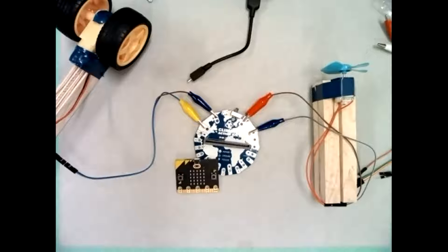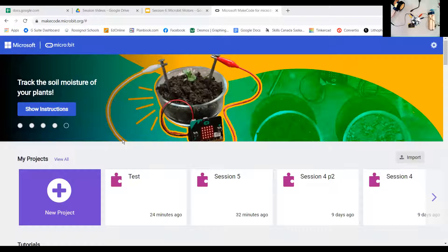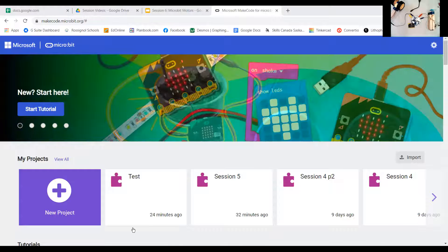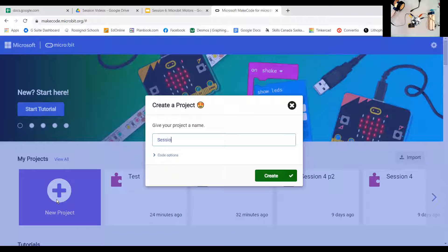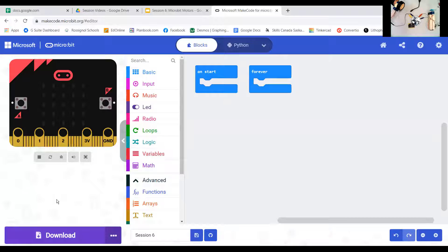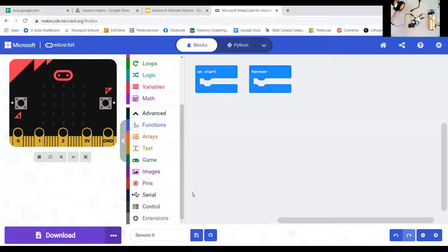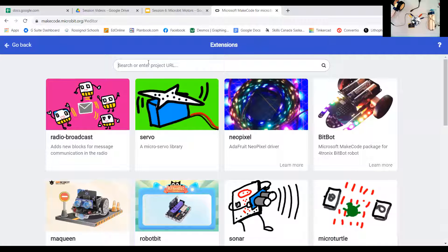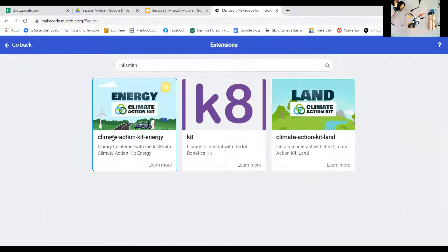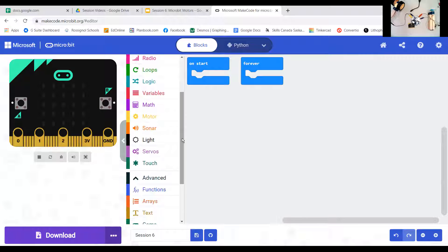Let's switch to our programming environment. Going to the MakeCode website, we're brought to the coding environment. I'll create a new project and call it 'session six.' We're dealing with motors, which won't appear by default, so we have to go to Extensions and add the Inksmith Climate Action Kit extension. Now we have some new blocks — in particular, motor blocks.